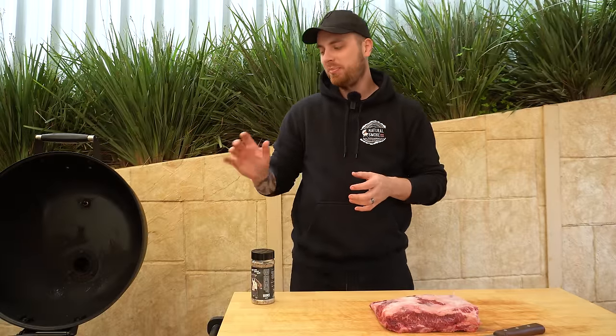We've got about 10 minutes before our briquettes are going to be ready, so we'll use that time to trim and season our beef ribs.